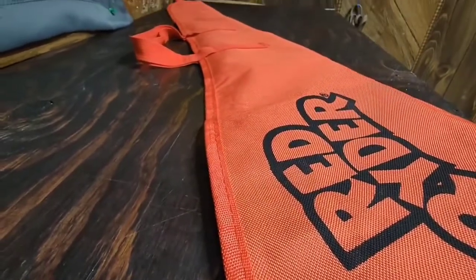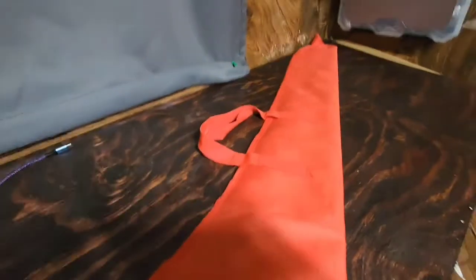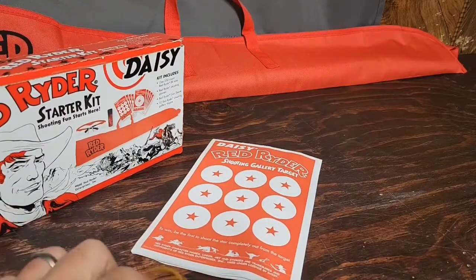Here's what I'm talking about regarding the difference between the box and the bag: on the box it shows the loop going all the way around — well, that ain't the case with this bag. When you pull your targets out of the box, you're going to find them rolled up with a couple of rubber bands — decent quality rubber bands, I might add.